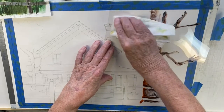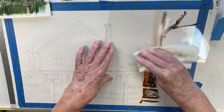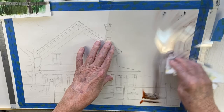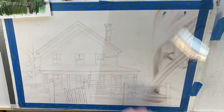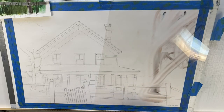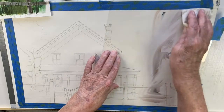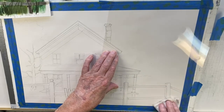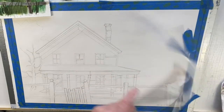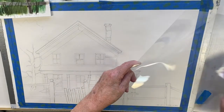Now I can just take all of that off without damaging the Duralar — it's just marvelous. I turn it over, get a little more water on the other end, and continue to clean it off. There we go, it's done.